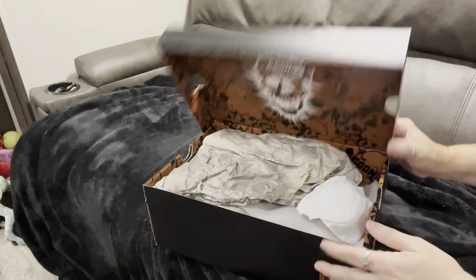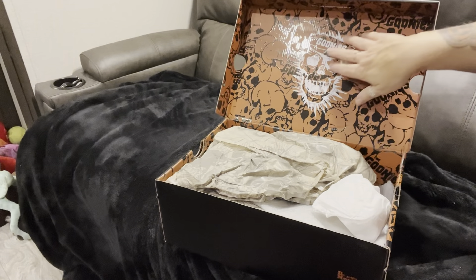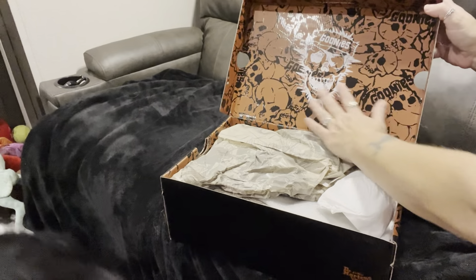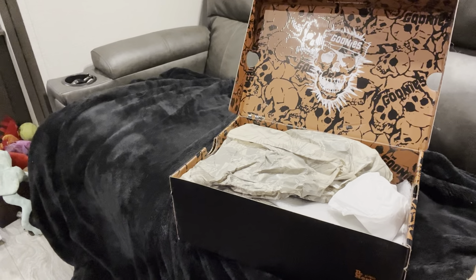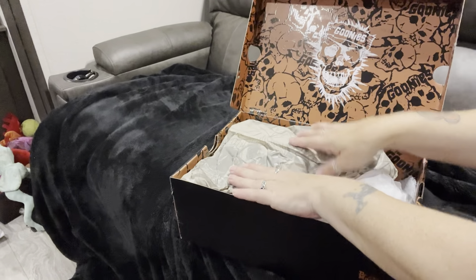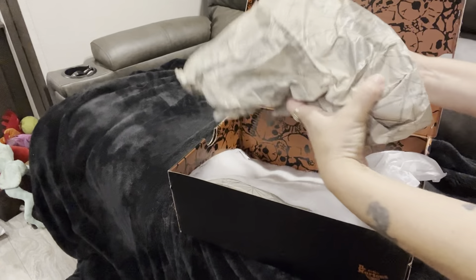Okay, so first we're going to open the box. Oh my god, guys, look at the detail in this box! That is so freaking cool. There's even — oh my god — there's even like a map print in the tissue paper!